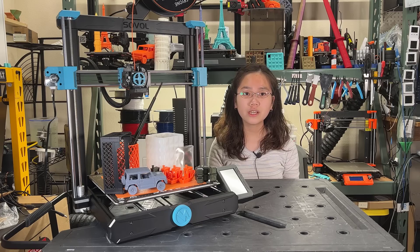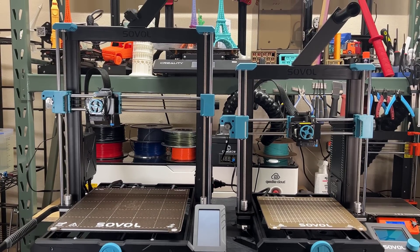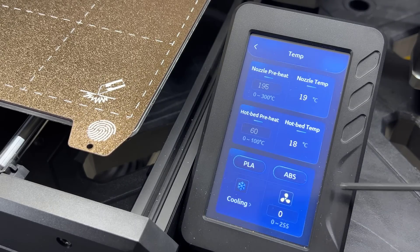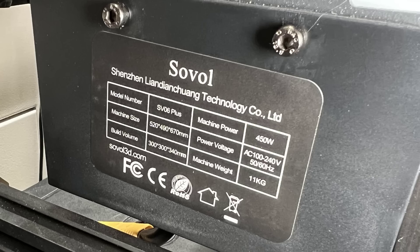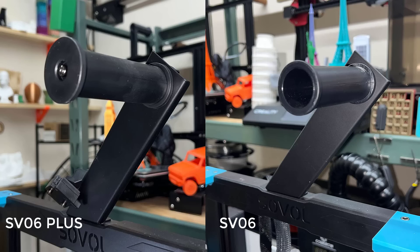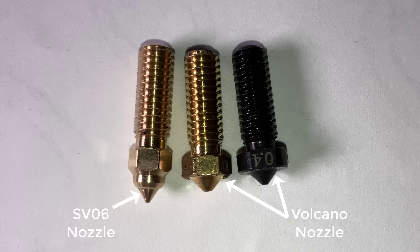When you take a closer look at this machine, you can see that it's not just a pumped-up version of the SV06 — there have actually been a lot of other new upgrades. Other than a larger print volume, the Plus version features a touch screen, while the SV06 comes with an LCD screen. Additionally, the Plus version has an isolated heated bed and a 450W PSU, compared to the 300W one on the SV06. It also has a filament sensor and a spinnable spool holder, which provides smoother filament feeding. The heater block has been changed to a Volcano-style one, and there's also a Volcano-style thread MK8 nozzle.